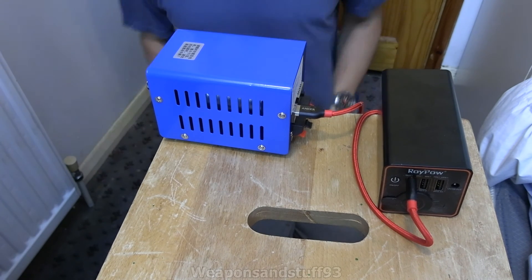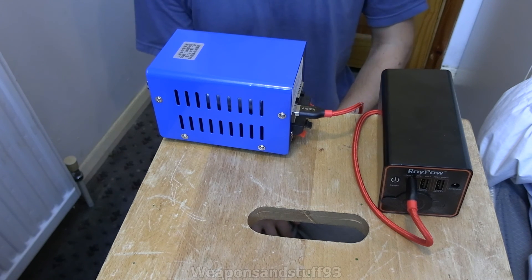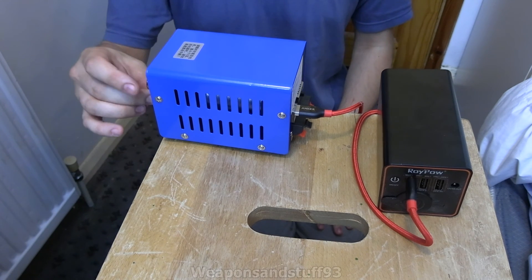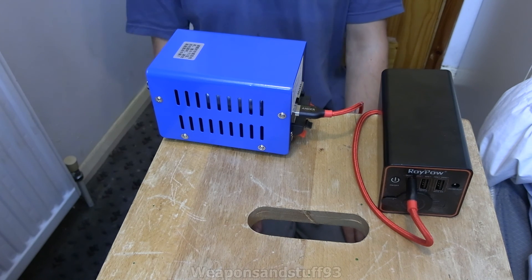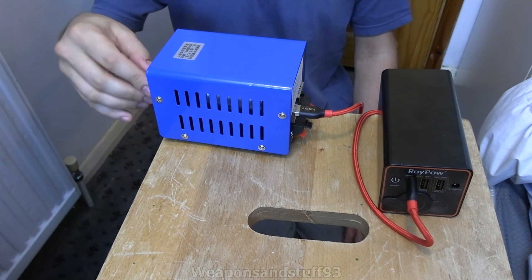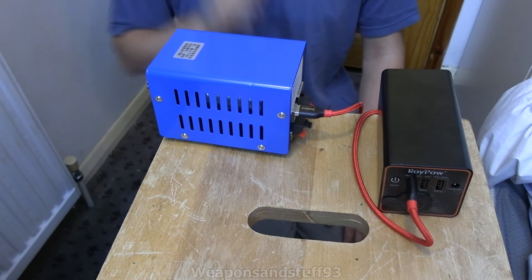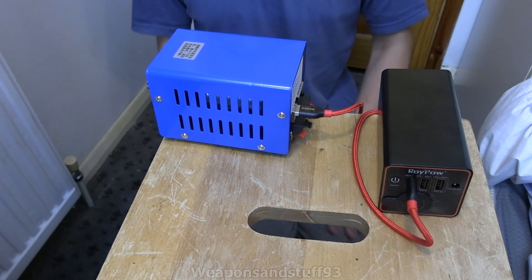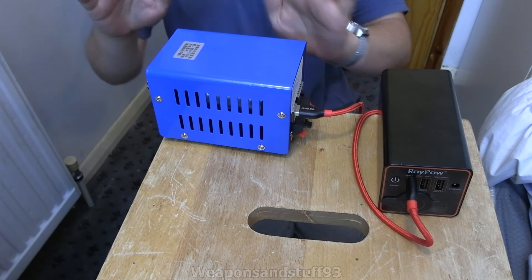It is what it is - it's for a very specific thing. I quite like things like this that let you generate electricity without any sort of external power source other than you as a person. There might be a situation where you have a complete power cut, you don't have any charged up batteries, and you might need to make a phone call. For that, something like this is perfect - you don't need an external power supply connected to anything.